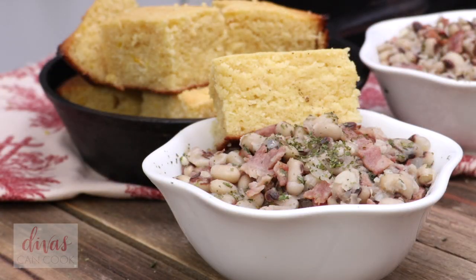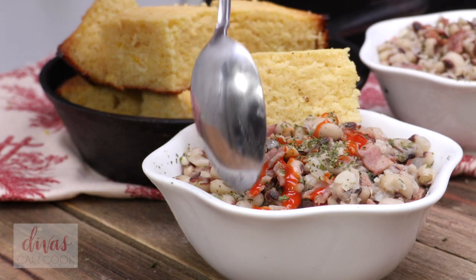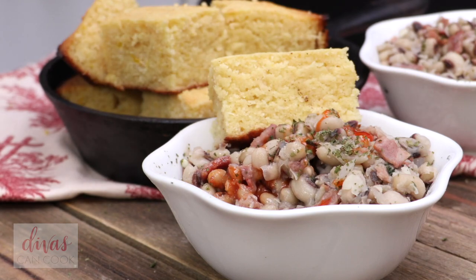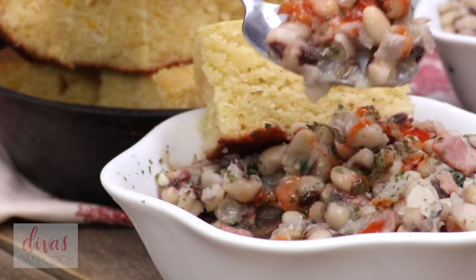When you serve it, you have to add some hot sauce. You guys, like I have to have hot sauce and cornbread with black eyed peas. Go ahead and dig in. I hope you guys enjoyed this video. Don't forget to subscribe and hit that notification bell so you'll know whenever I post new videos. Thanks for watching. Later!